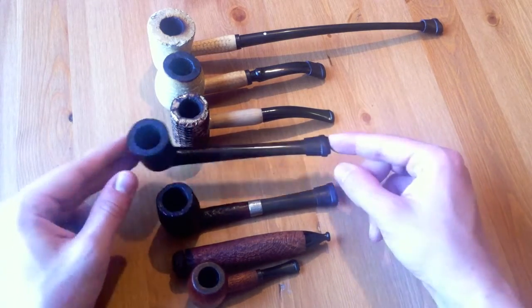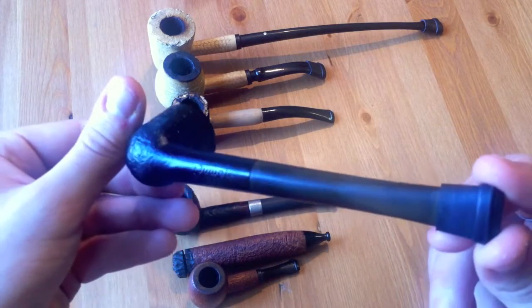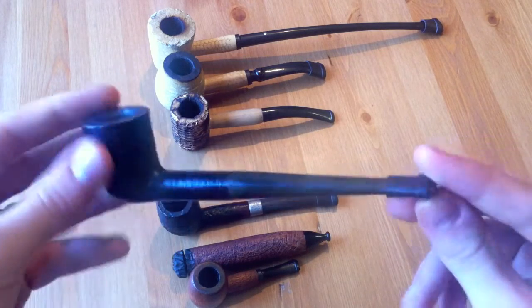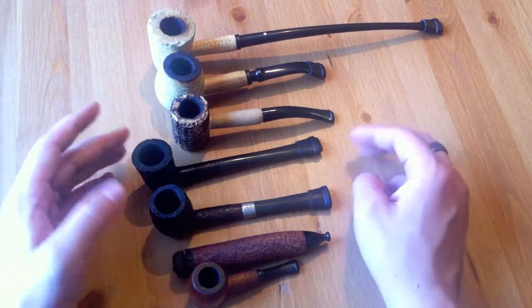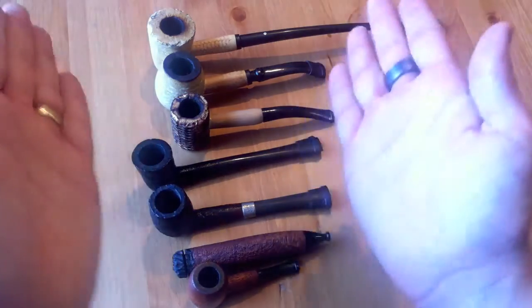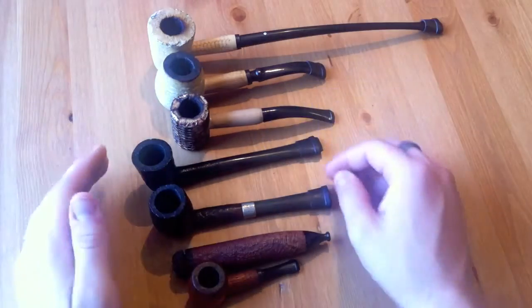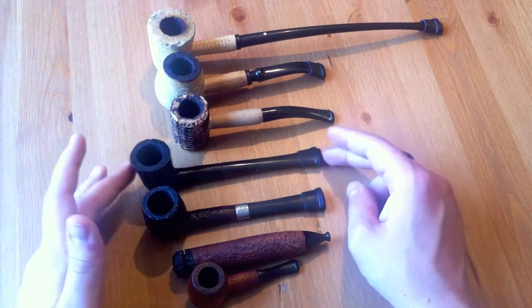This is another cheap pipe I got. This is a Juwel pipe — J-U-W-E-L. It's an okay smoker, not that great, but it smokes because it's a Dublin shape. Some tobaccos I guess I like better out of it because the bowl is tapered a little bit more. But it's alright — I use it mostly for aromatics.